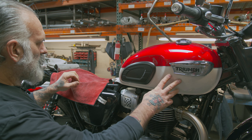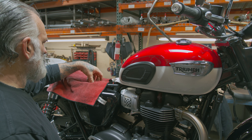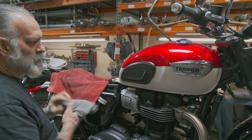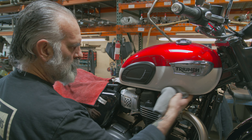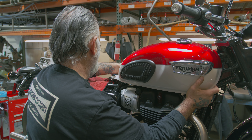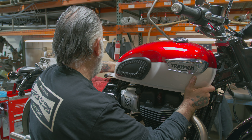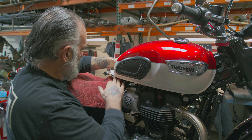Now we're going to pull our tank back. It helps to set a rag back here to rest this on so you're not scratching your tank. You also want to have rags ready to stuff up under here so you're not scratching your tank or your engine. Lift it up and pull it back, then pull the rag up under there.